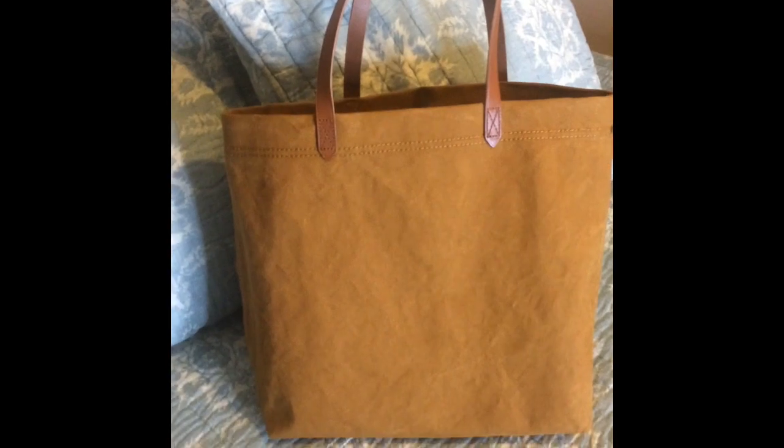I do have a couple of items in the bag right now — I have a makeup bag, my wallet, my Filofax, and a book.